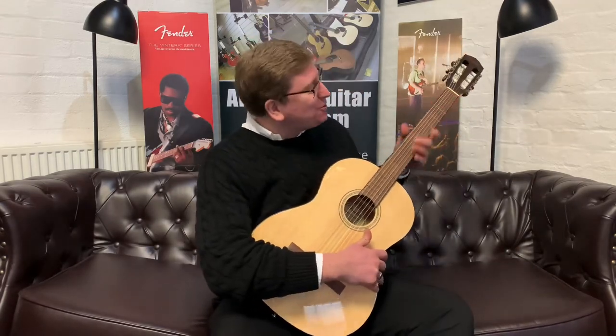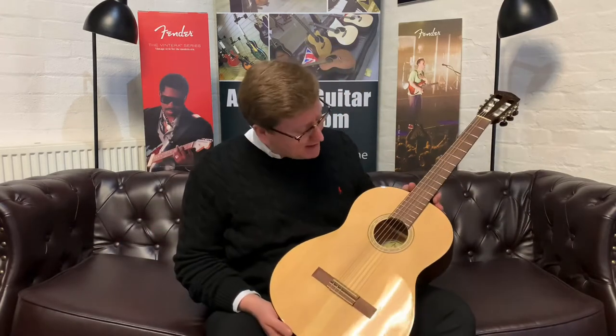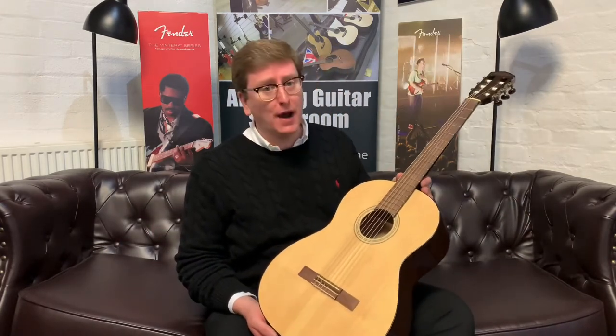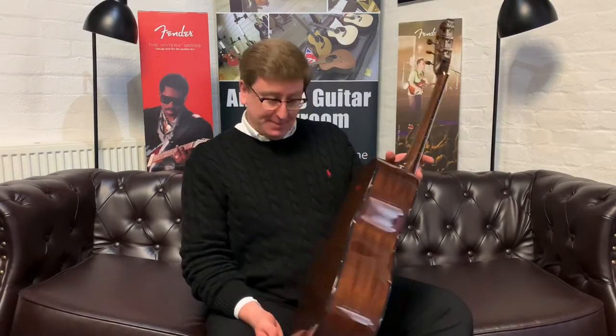There we go — excuse a few duff notes in there, I'm just getting used to it because it has got that slimmer neck. I'm used to playing a classical guitar that has a flat radius and a wide fingerboard, and because this doesn't have it, it is very, very easy for getting your fingers into. It just takes some getting used to if you're used to a classical guitar. But I think Fender have designed this as an introduction into the world of guitar at a very good price for some brilliant specifications — that solid spruce top sounds beautiful, it's a really warm sound, matched with those mahogany back and sides.